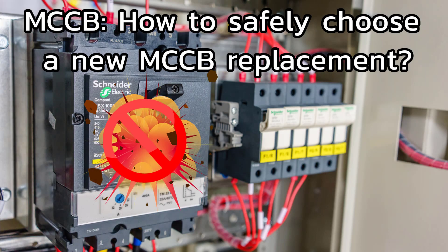Hello and welcome to Factomart's article. Today we will be talking about how to safely choose a new molded case circuit breaker replacement. The keyword here is safely replacing, as the three-phase molded circuit breaker typically used in commercial and industrial sites handles much more energy than an average household single-phase miniature circuit breaker. It therefore poses a much greater risk if an electrical fault happens and the component is not working properly.